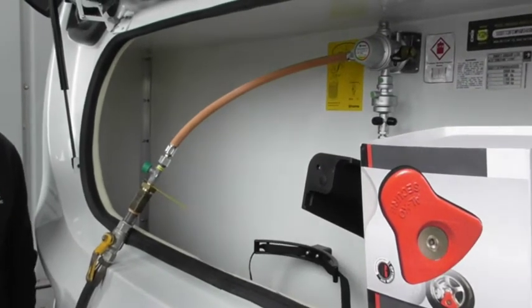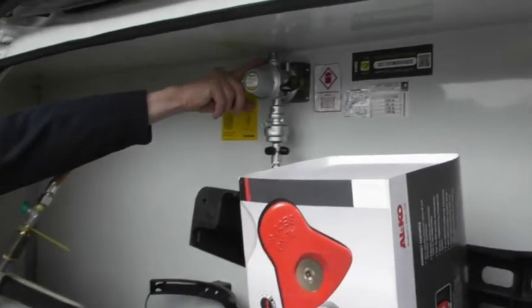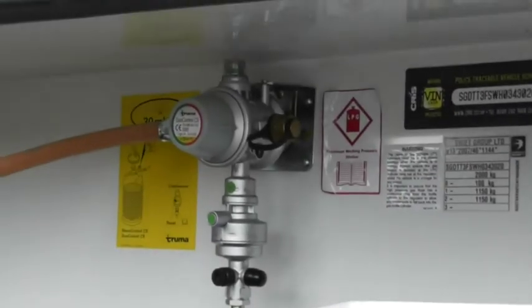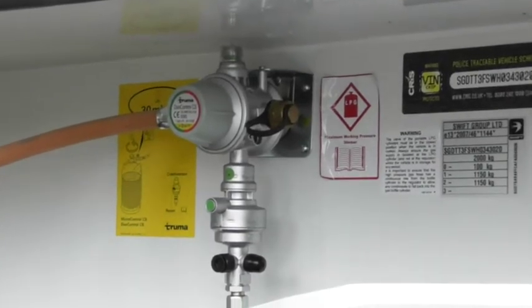So if you've jumped inside and something's not working, just come and have a look. Press that, you should see a green — see that green there? That's how you've got pressure. If it's red, you've either got an empty cylinder, or you haven't pressed that.